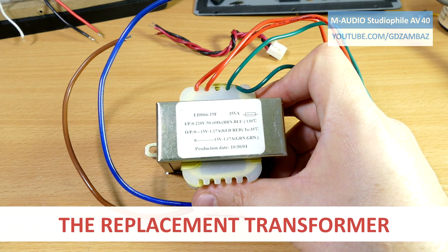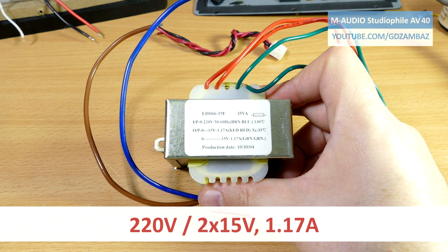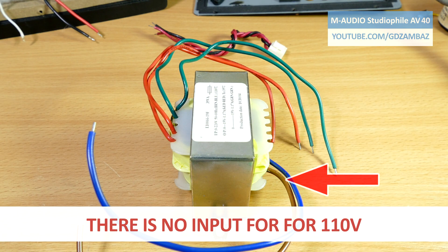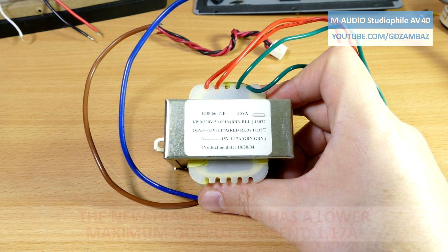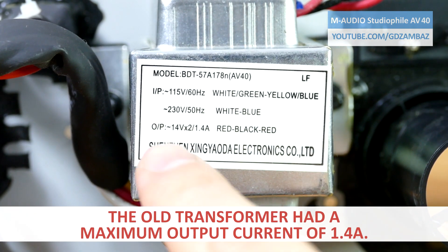Unfortunately I couldn't find an identical transformer, so I bought the closest match. The secondary voltages are 1V higher than the original, the maximum current is lower, there is no metal shielding and there is no tap for 110V input. The higher output voltage wouldn't be a problem because after rectification the DC voltages would be somewhere at 21–22V, which is still far enough from the absolute maximum rating of ±25V DC supply voltage for the TDA7265 amplifier. The lower maximum current means I should take care not to drive the amplifier to full power, which I don't do anyway.